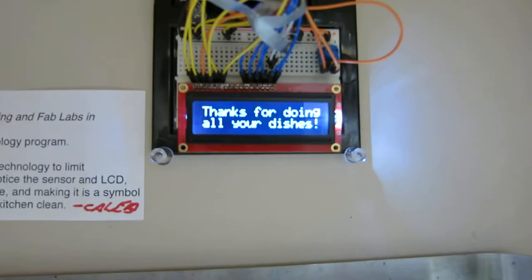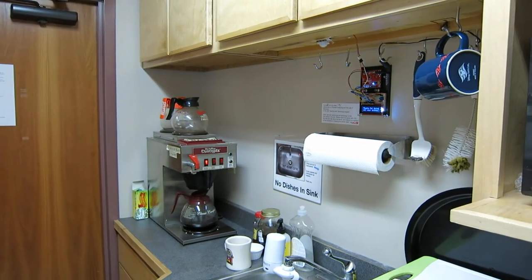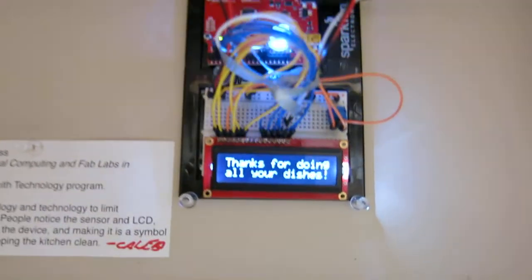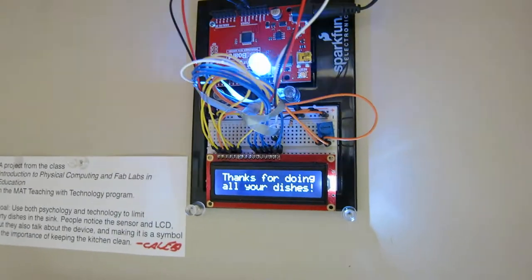When people move underneath the sensor, which is up on the top there, over by the sink, it triggers and says, 'Thank you for doing all your dishes.' It used to say 'do your dishes,' but that didn't work out so well. So we have better psychology, which is to thank people, assuming they will.